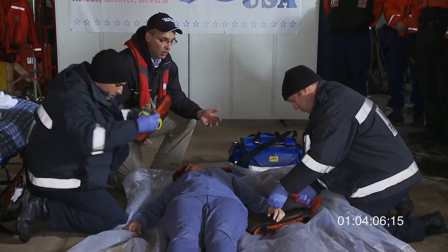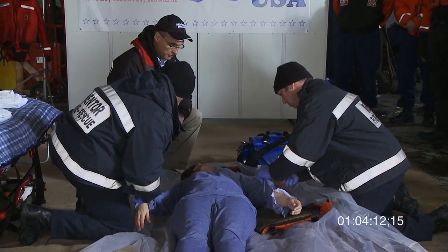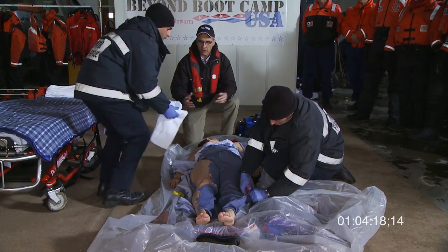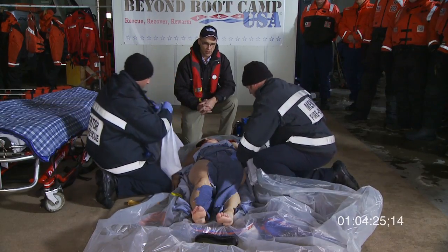We do not try to take off the life jacket or any of her clothing — we're going to cut everything off. Because she is generally unresponsive and not shivering, we need to consider that she is moderately hypothermic and we have to be very, very gentle in this case.